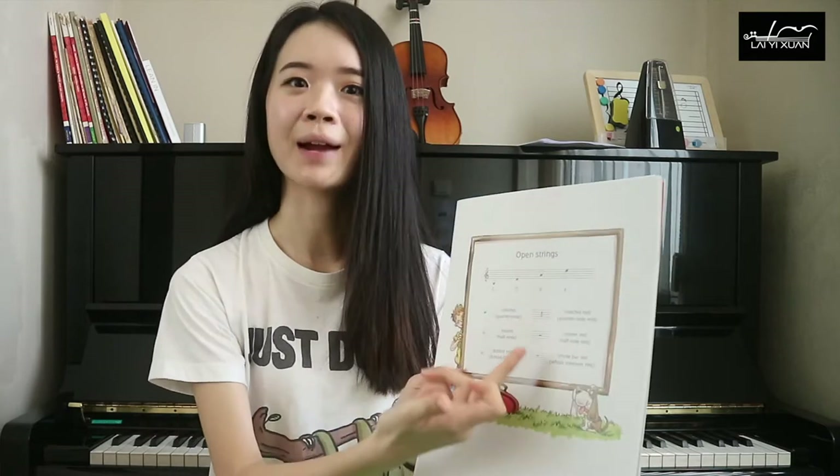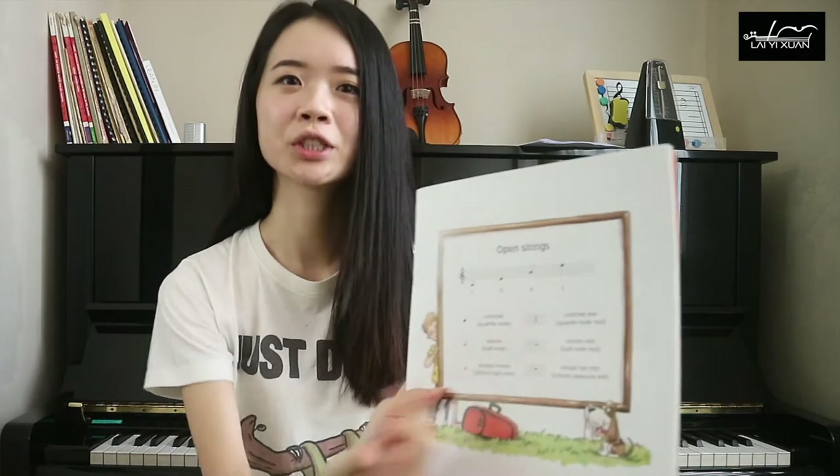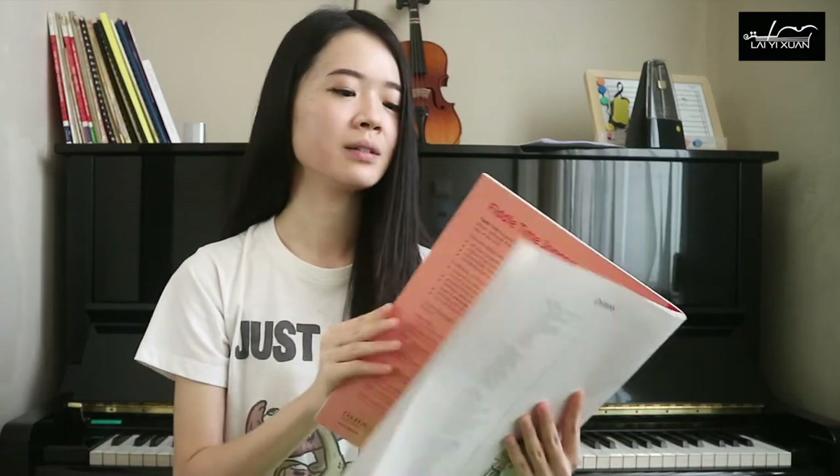They also teach you different time durations such as crotchet and dotted note meanings, so you can learn to play with long bow, shorter bow, slow bow, faster bow, as well as different durations of rest. I thought this is a wonderful book for beginners to start with. They also like to start with pizzicato, which is plucking the string.